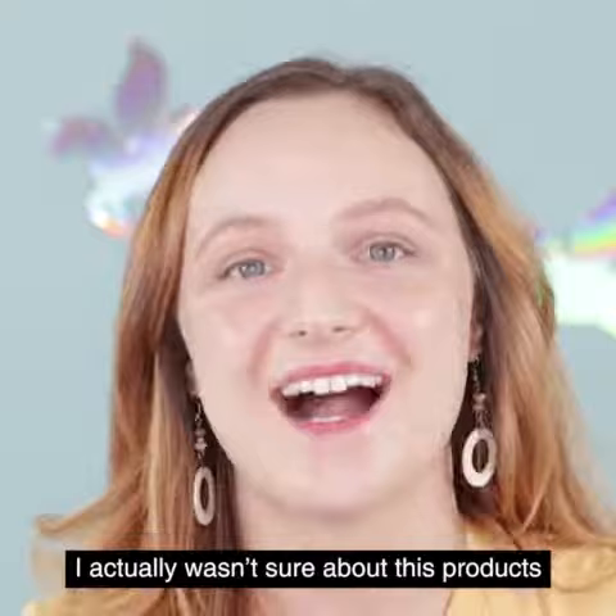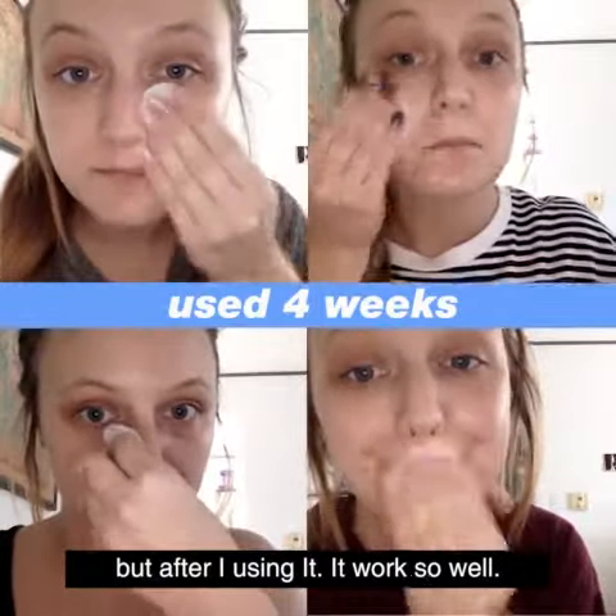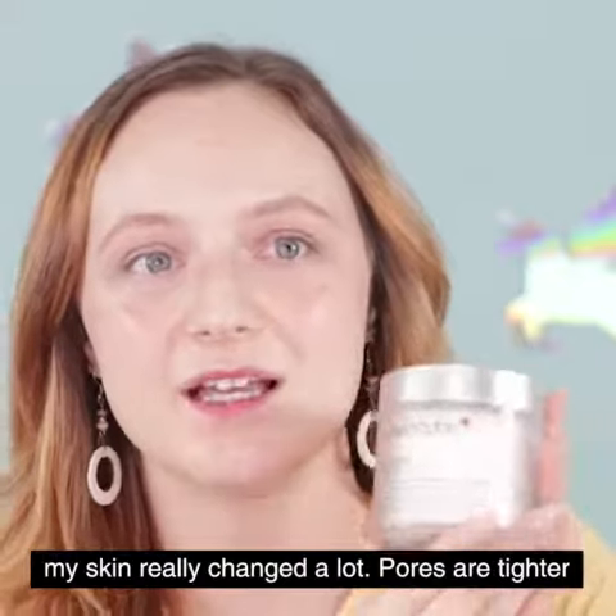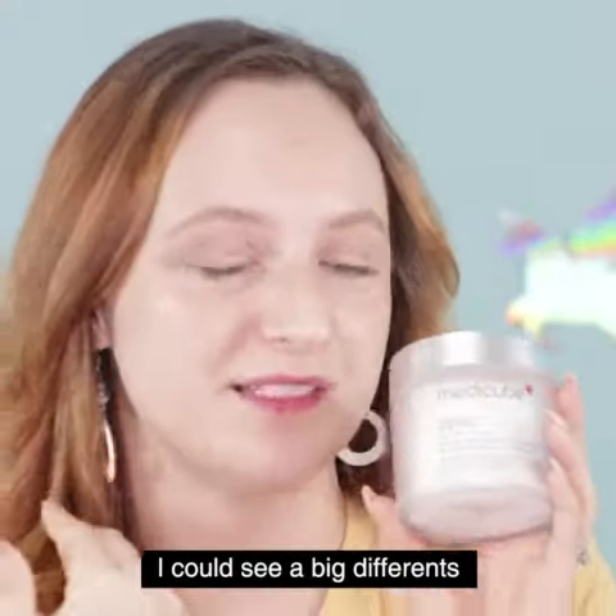You can do it in the morning, you can do it at night, whenever your skin routine is. I actually wasn't sure about this product, but after I started using it, it worked so well. My skin really changed a lot — the pores got a lot tighter, and just in a couple of days I could see a really big difference.